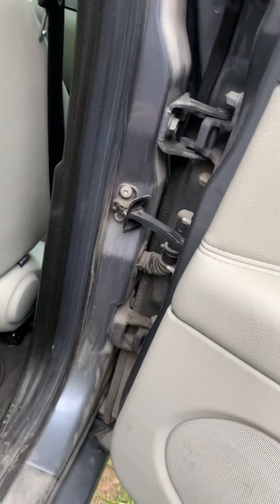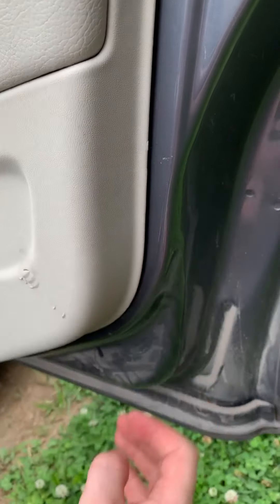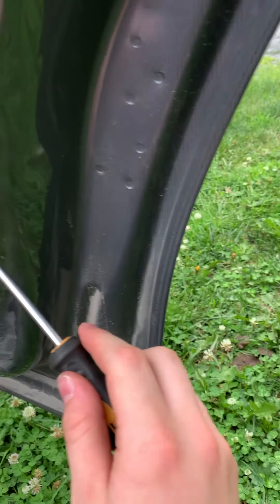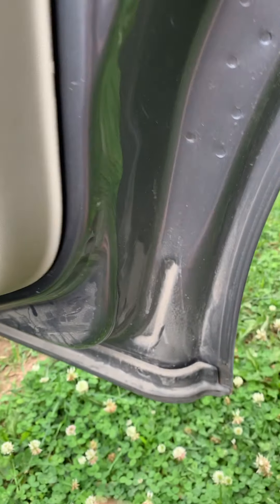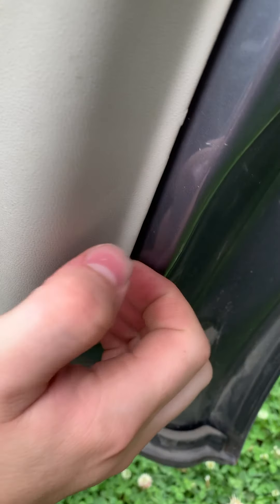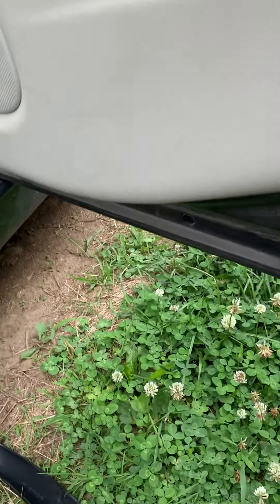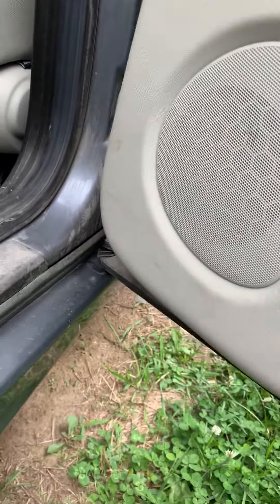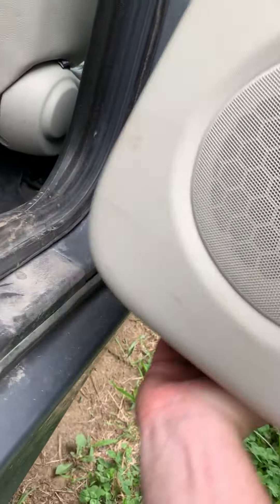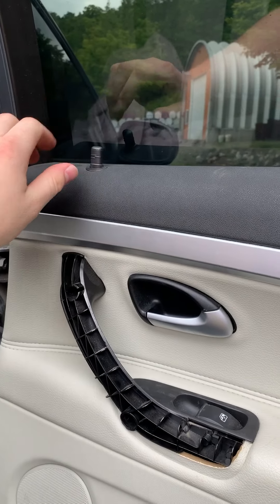Go back to the spot where you started with that clip. Stick the screwdriver in there, make sure it didn't accidentally pop back in — still good. Slip your fingers in between like that, or keep going down and prying with the screwdriver. Basically, pry all the way around the door until all the clips are free, then lift up and it slides right off.